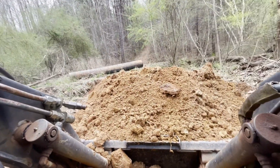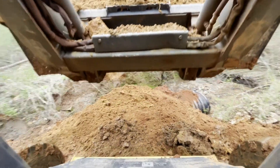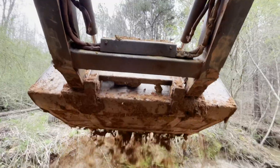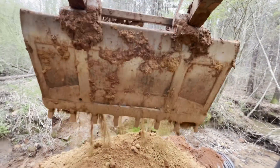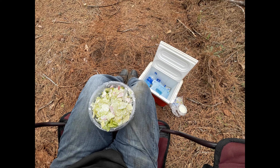After working a few hours it was time to eat lunch. This is our little setup every day — just a camp chair, eating a salad, trying to eat healthy. And this is me right here before I go back to work.